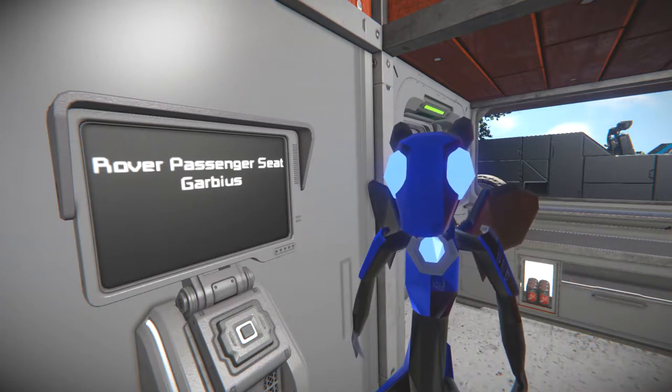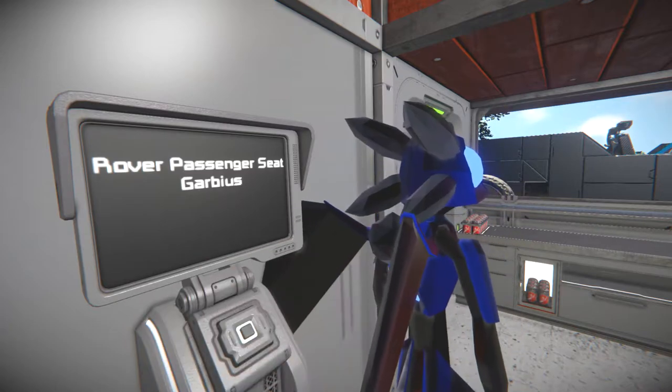It's funny, the Rover Passenger Seat is basically just the Rover Cockpit, but converted into a passenger seat, with a few bits and pieces removed. It'll be obvious when you take a look at it.